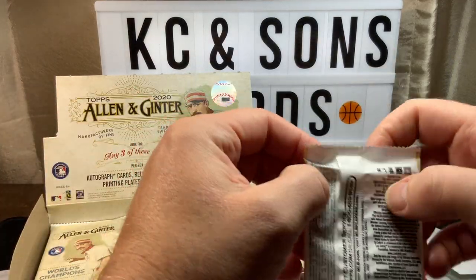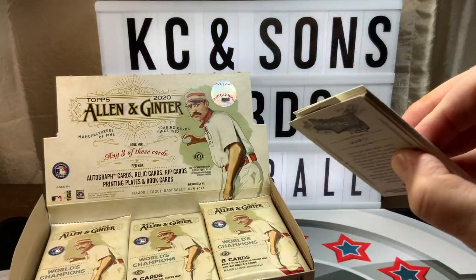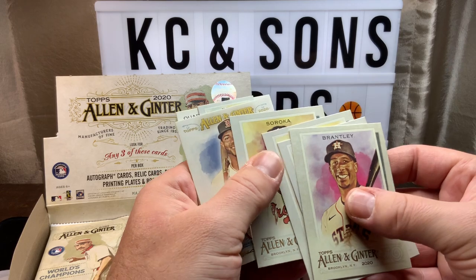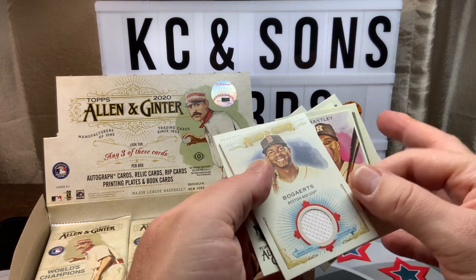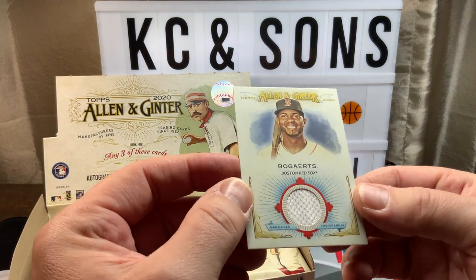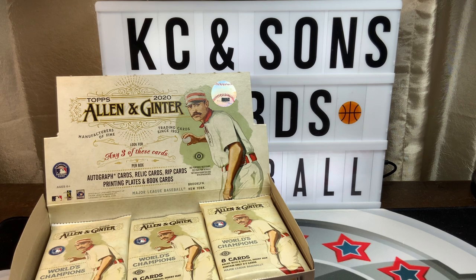At least it wasn't the old Persian cat. Second pack: Brantley, Diaz, Hansen, Sirocco. Second hit is Bogarts, and this is game-used material. The other is game used too, so at least that's pretty cool — both are game used. Two decent baseball hits out of the first two packs.